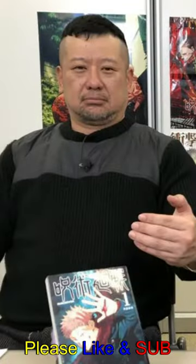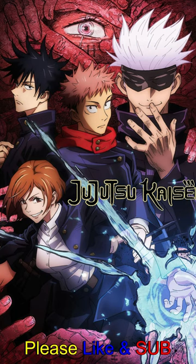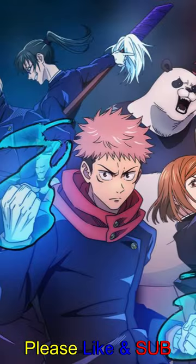Why? Well, Akutami originally thought about making this story separate from the main one, like a what-if scenario. But in the end, he decided to incorporate most of these characters into the main series, making it all part of the Jujutsu Kaisen universe. So it's like a cool bonus adventure that turned into something even bigger.